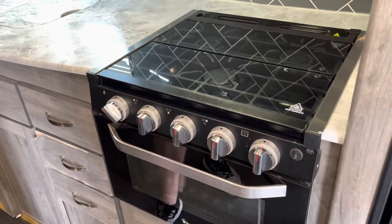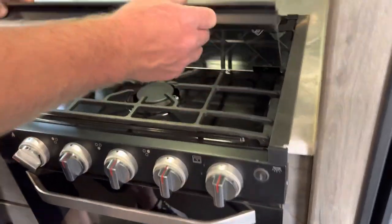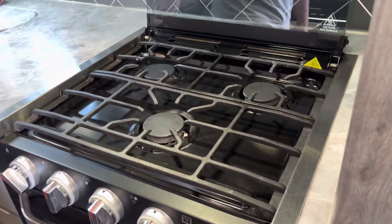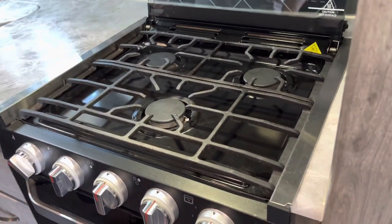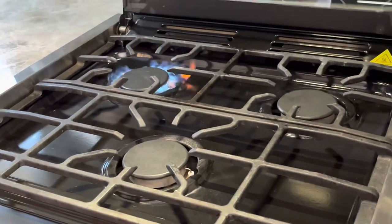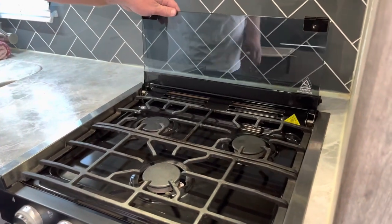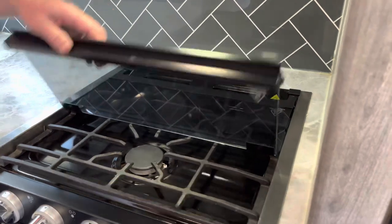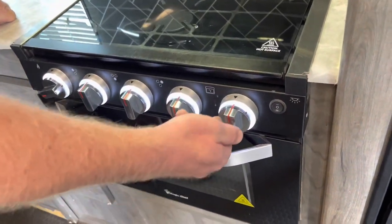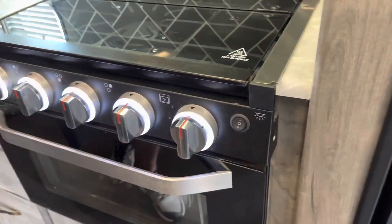I'm going to talk about the stove and the oven. If your stove has a glass cover on it, please be sure to move the glass before you turn on the stove, and put it back down after the stove is turned off and before traveling — otherwise it will shatter, and that's about a $450 repair. To turn on the gas stove, turn this to light or high and then spark it. Once you're done using the stove, turn off the gas, let it cool off, and replace the glass cover. For the oven, turn the pilot light on and hold it down for a good minute before you spark it — it will take a little bit to get started.